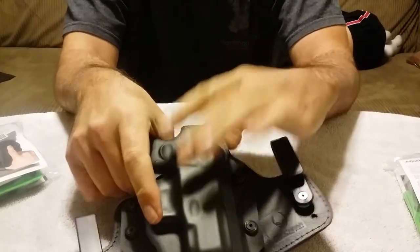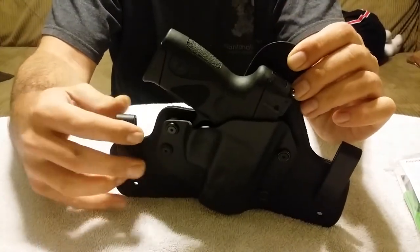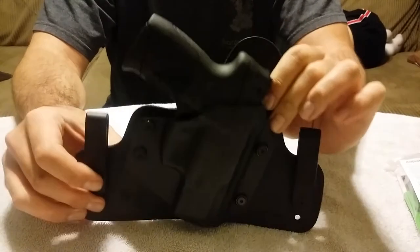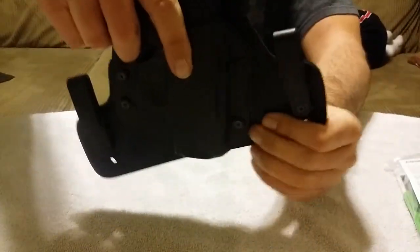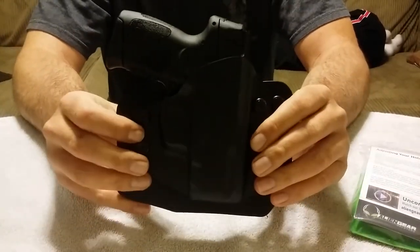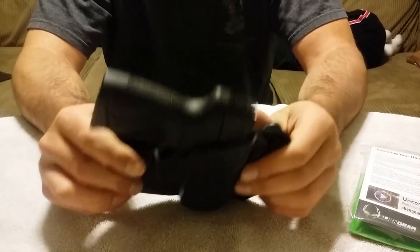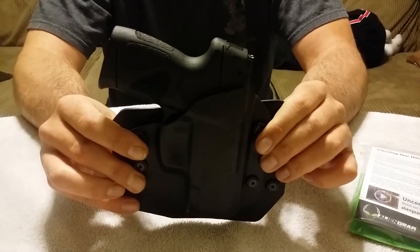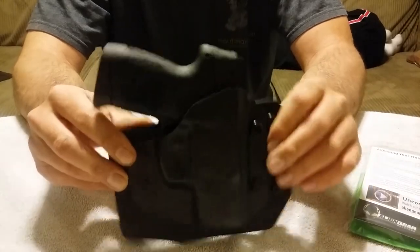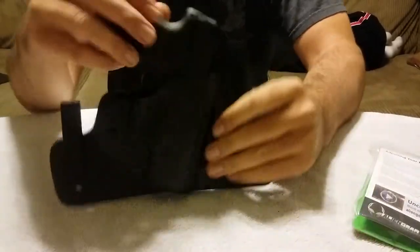So this is my inside-the-waistband holster, and I also ordered a couple of metal clips, which is cool. I heard the clips might break over time, but I went ahead and got the plastic ones since that's what the manufacturer actually suggested. Inside and outside the waistband — I think I paid about $70 for the combo. The outside-the-waistband will probably be more for when I go out in the woods with my son — dispersed camping, hiking — it'd be more comfortable outside the waistband. And then inside the waistband for concealed carry, which will probably be the one I use the most.